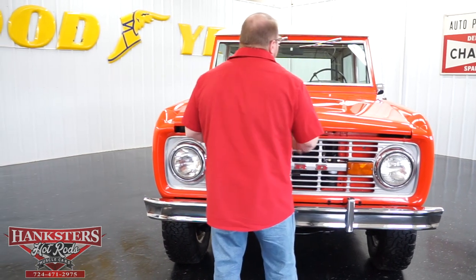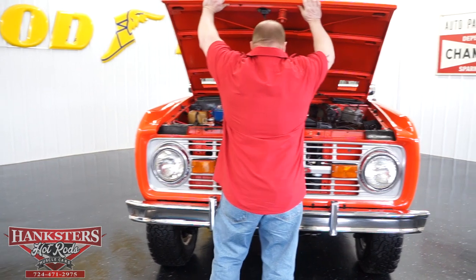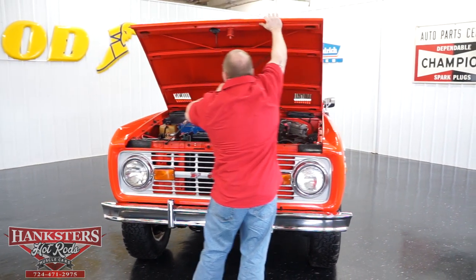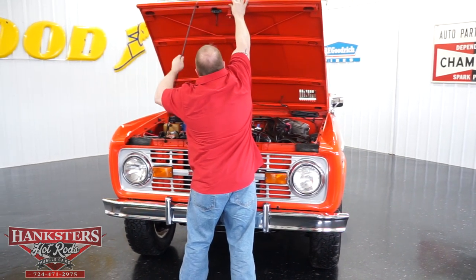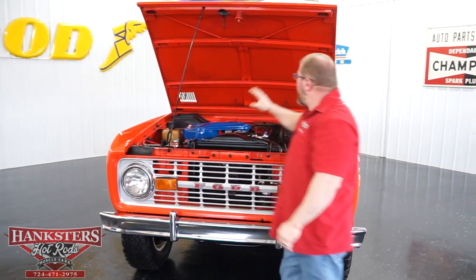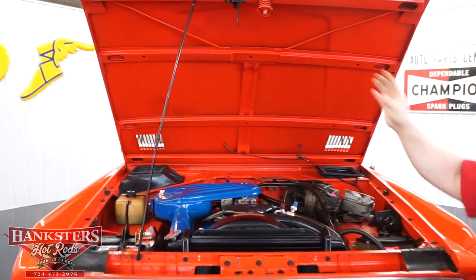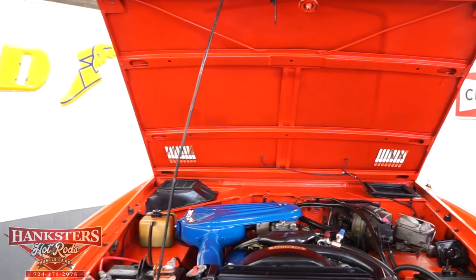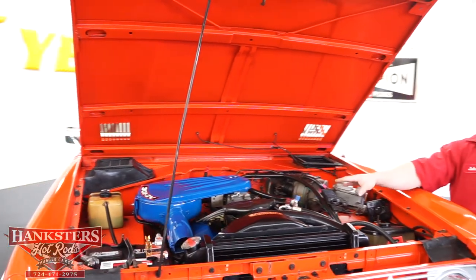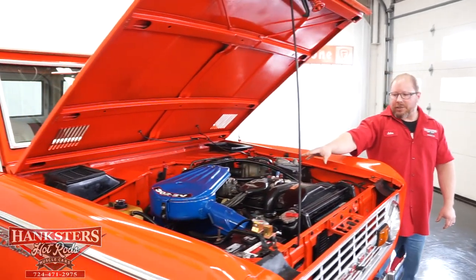Now we're going to go ahead and open this up. Bear with me as it just takes me a little bit to get this done, being a little on the short side. With the hood up, you'll see it's painted orange on the underside of the hood. It's got the hood prop there to keep it up. Underneath the hood, as far as the engine goes, this is a 302 Windsor small block engine.